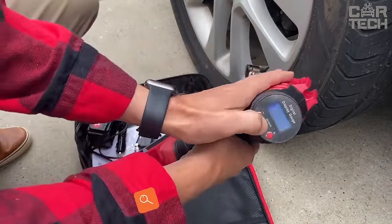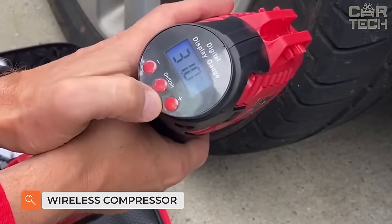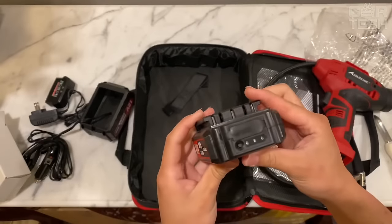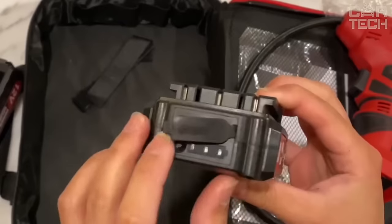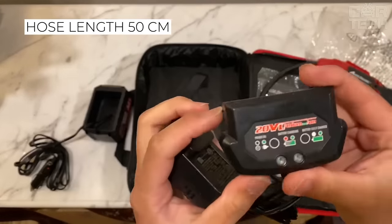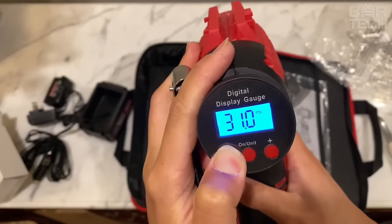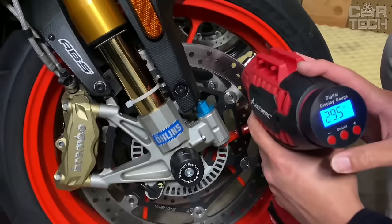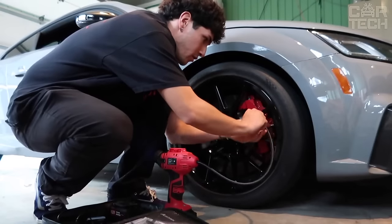Using a compressor makes inflating tires as easy as possible, and a wireless compressor eliminates the need for power sources. The compact model, weighing only one kilogram, is charged from the cigarette lighter socket. The length of the tire inflation hose is 50 centimeters, and a 3-meter cable is used for charging. The model is equipped with a digital display showing the pressure in the tire. When the specified pressure is reached, the compressor automatically turns off.